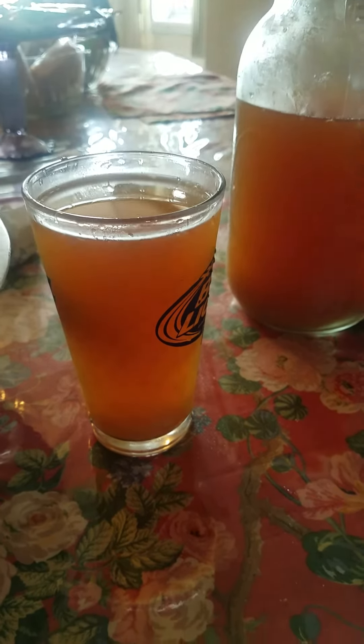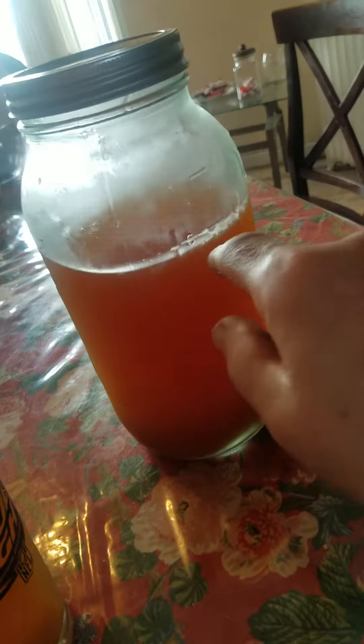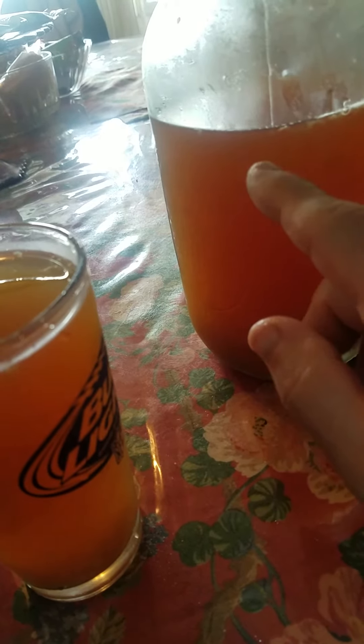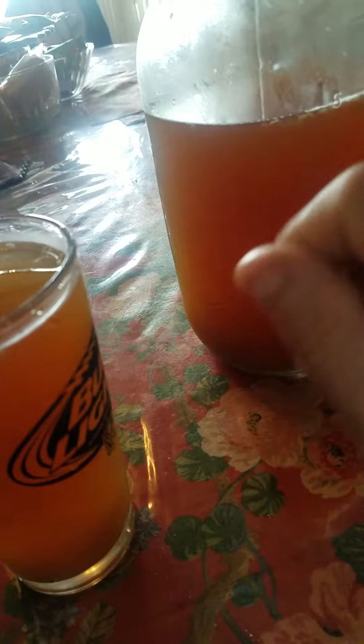Some black tea — Tetley black tea with green tea, lemon, and sugar. Homemade iced tea, homemade. Black tea from Tetley, green tea, lemons — you squeeze the lemon juice in there — and sugar.